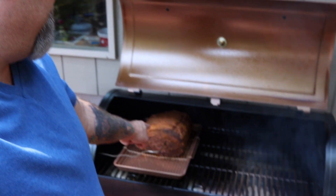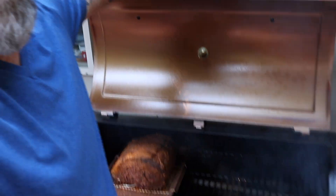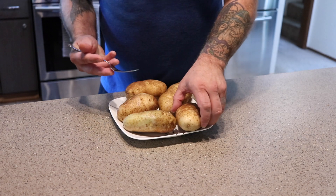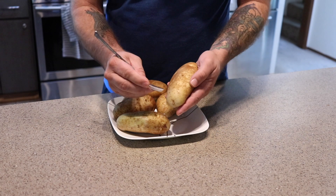That looks amazing — I'm liking that a lot. This should be done in another two and a half to three hours. We'll get it up to about 110 and then sear it and finish the cook. And to go along with the prime rib, we're just going to do some smoked baked potatoes.